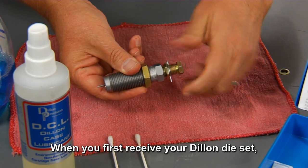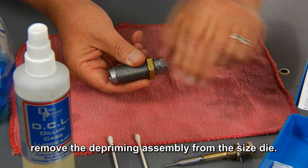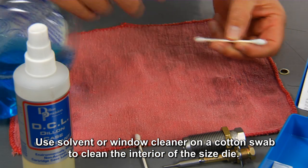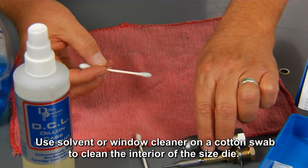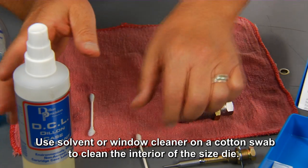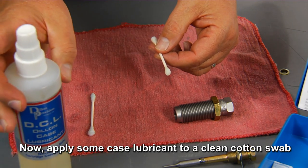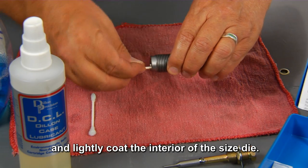When you first receive your Dillon die set, remove the depriming assembly from the size die. Use solvent or window cleaner on a cotton swab to clean the interior of the size die. Then apply case lubricant to a clean cotton swab and lightly coat the interior of the size die.